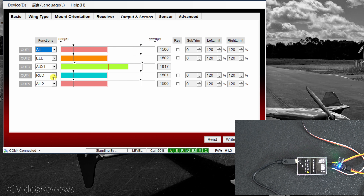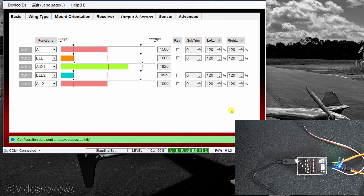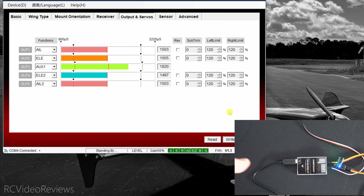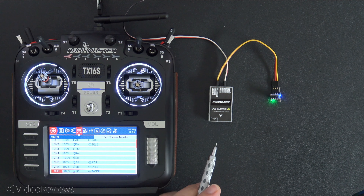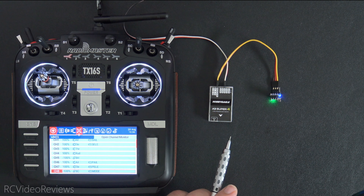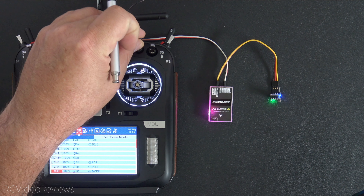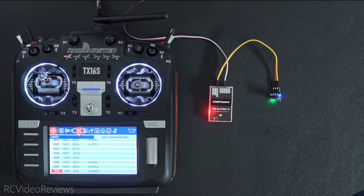Out 4 is rudder, and Out 5 is set up for aileron 2. Now remember — if you can live without rudder on your stabilizer, you could set Out 5 to elevator 2 instead. That means when you move the elevator, both elevators move — so you can run two elevators and two ailerons if you're willing to give up your rudder. Another thing I really like about these Hobby Eagle gyros is the colored LEDs indicating your mode: flashing purple is attitude mode, solid indicates gyro mode for wind rejection, and red means it's off.